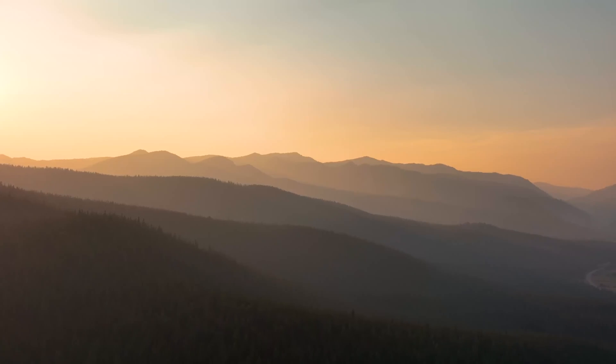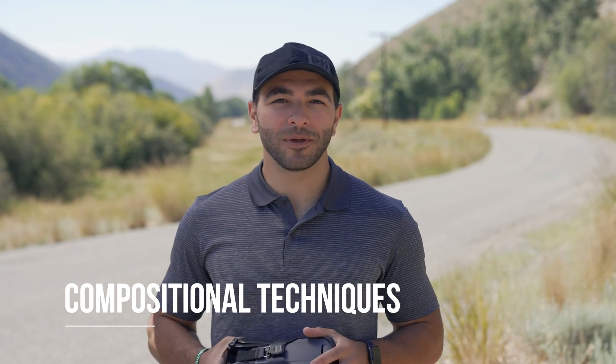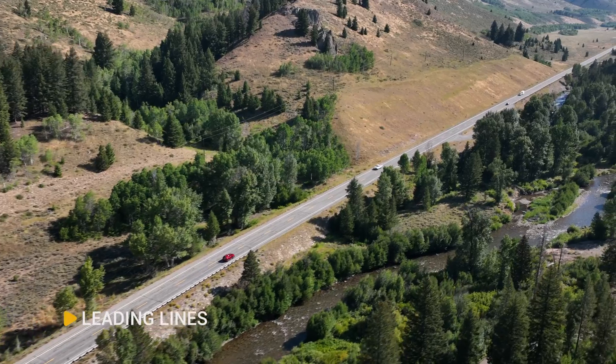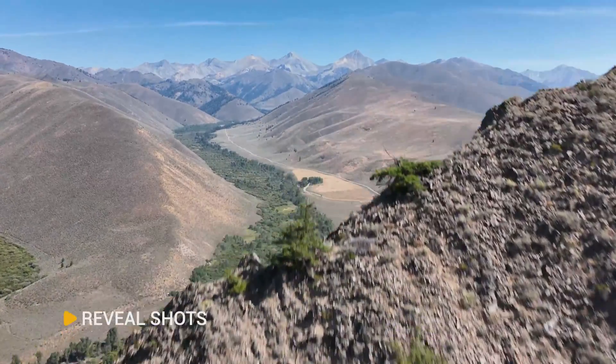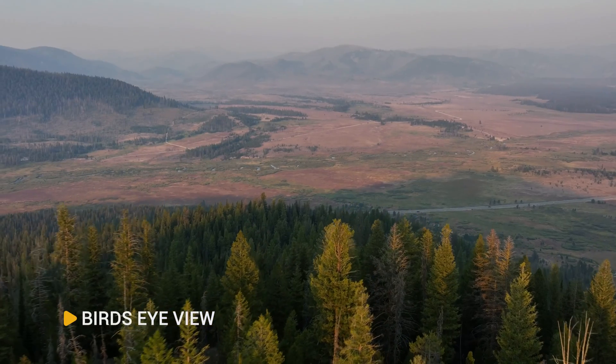Now that we've talked about lighting and your flight plan, let's talk about compositional techniques. To really make your photos and videos pop, incorporate framing and camera movements like leading lines, orbiting shots, reveal shots, parallaxing shots, and bird's-eye view shots.